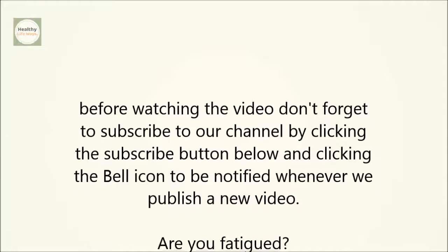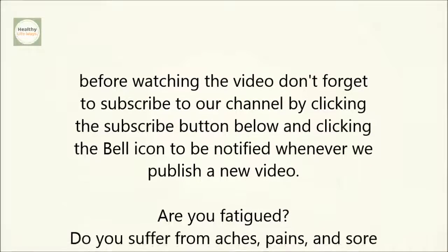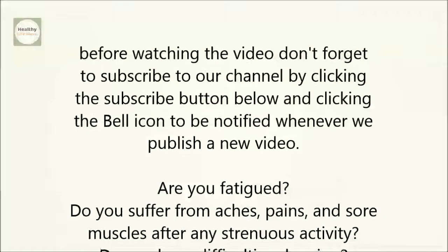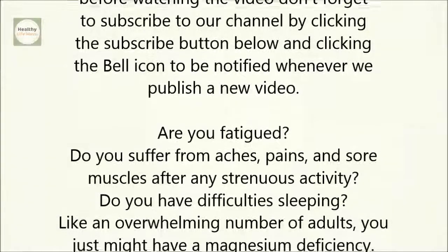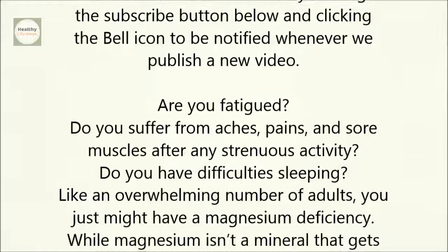Are you fatigued? Do you suffer from aches, pains, and sore muscles after any strenuous activity? Do you have difficulty sleeping? Like an overwhelming number of adults, you just might have a magnesium deficiency.